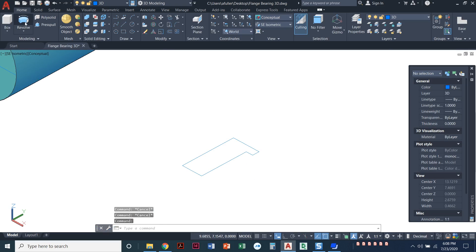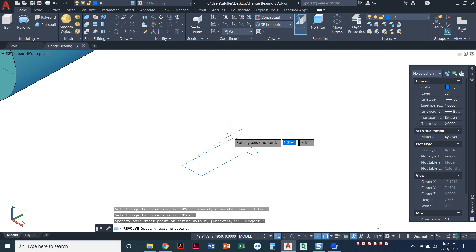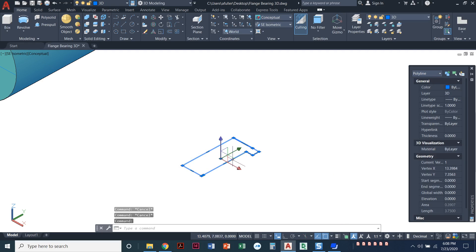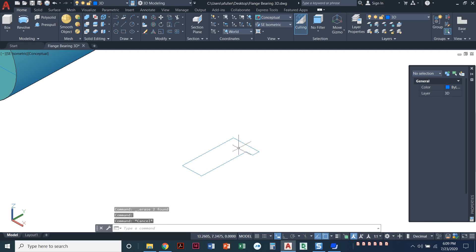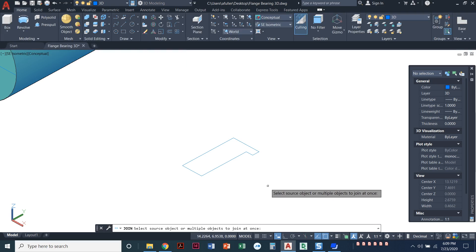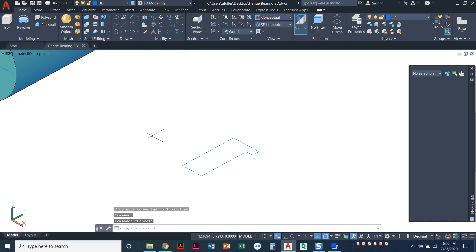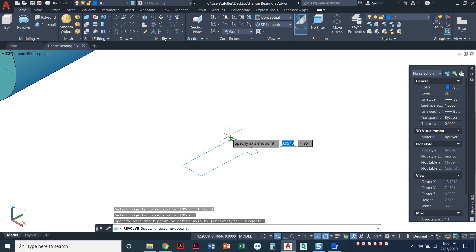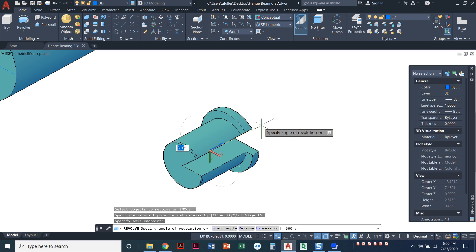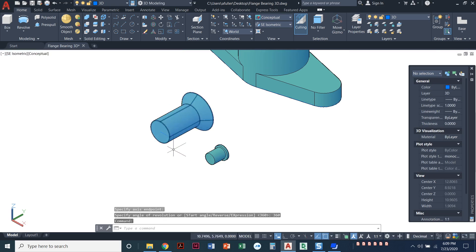For the counterbore, I'll do the join command again to join everything into one piece. There was an extra little line segment causing a 'cannot revolve self-intersecting curve' error, so I explode, remove that piece, and re-join. Once highlighted as one clean piece, I run revolve again, go endpoint to endpoint for the center axis, type 360 degrees — and we've got it. The countersink and counterbore look great.